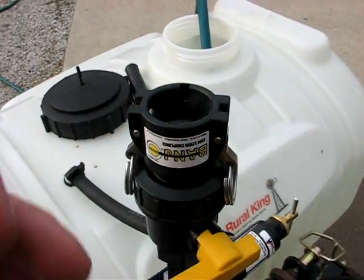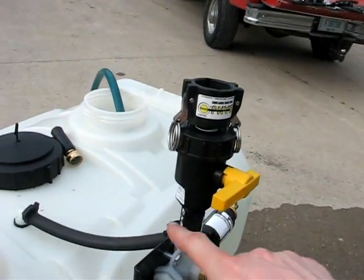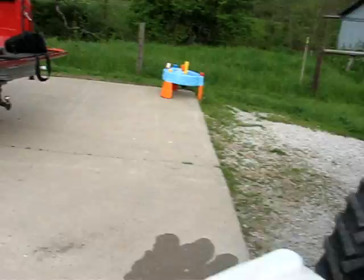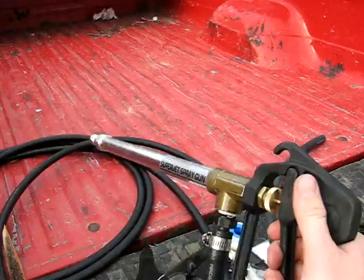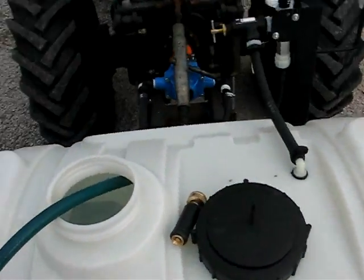I just put a banjo fitting on there — banjo fittings are actually made locally here in Crawfordsville. I think I'm going to change this to a 90. I just put a straight piece up in here, and then a valve where I can run it over to my spray gun, which I kind of bodged together so I can use it to spray ditches and stuff.